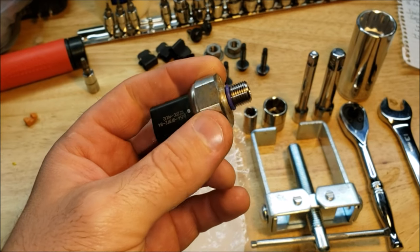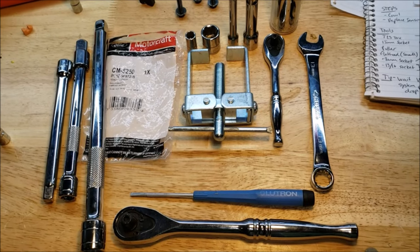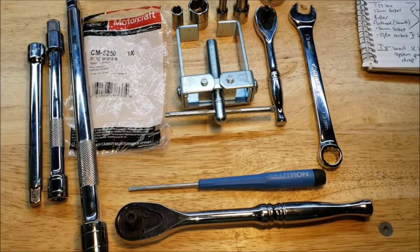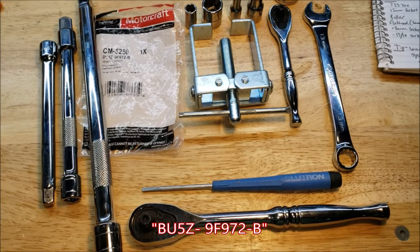So I'm going to show you how to replace this. For this video you are obviously going to need a new low pressure fuel sensor — that part will be linked in the description below. The Motorcraft part number is BU5Z-9F972-B.